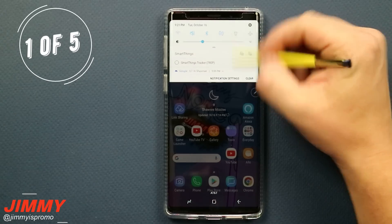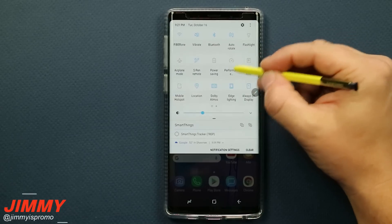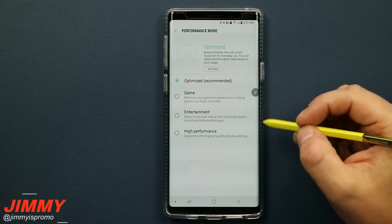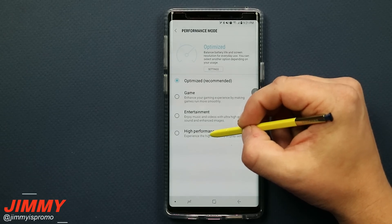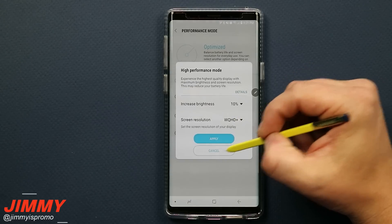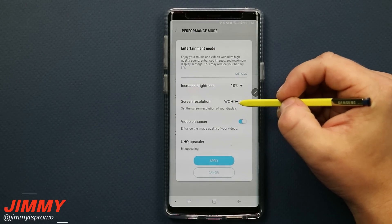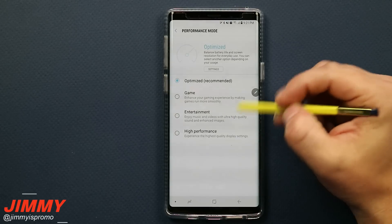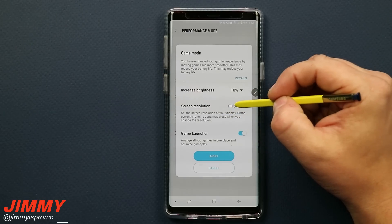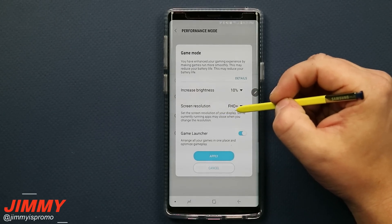With all of that behind us, the first way to speed up the Note 9 is by checking the resolution of your screen. Pull down the notifications panel twice and press and hold on Performance Mode. Under High Performance and Entertainment modes, the screen resolution is set to WQHD+. What we want to take from the Game Mode setting is the screen resolution of FHD+, which is right in the middle of the available options.